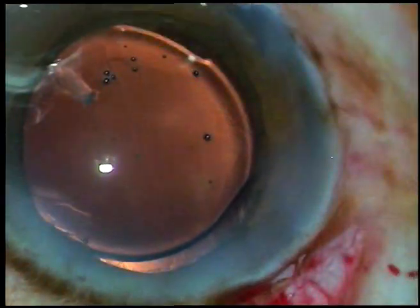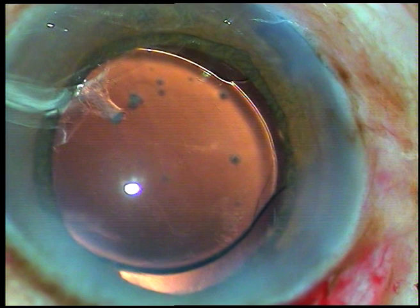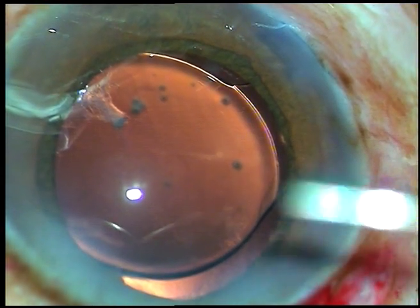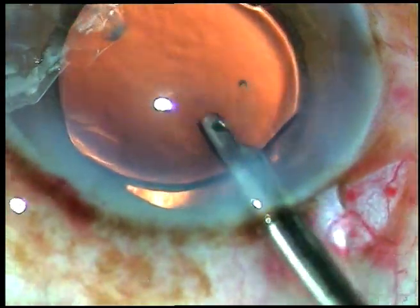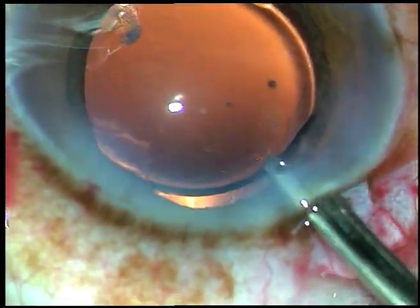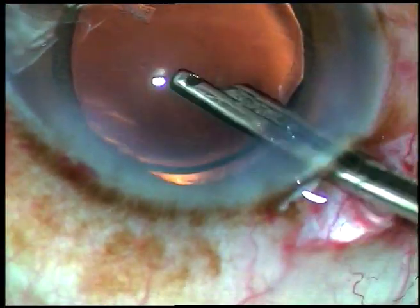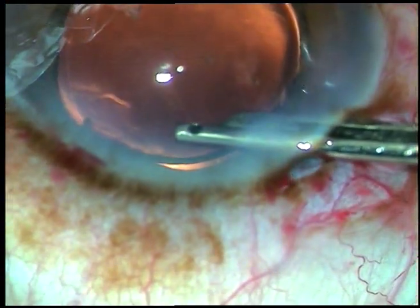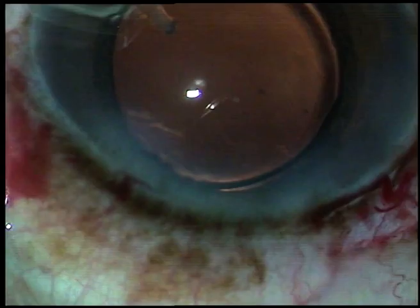This is a hydrophilic acrylic intraocular lens. I hydrate the sideports and do the final lavage. Thank you very much for watching. I hope this video will help you in developing your surgical skills.